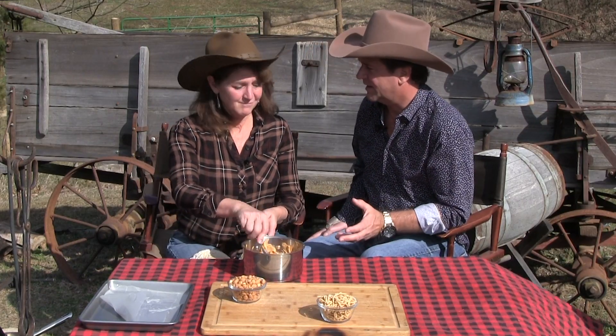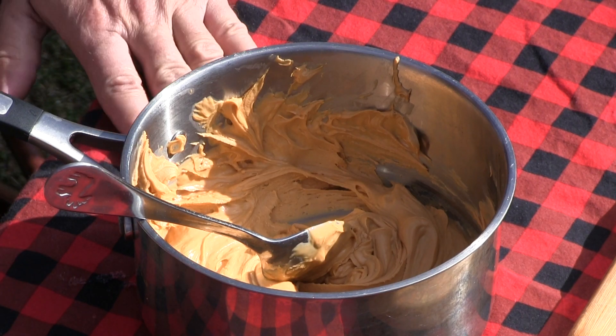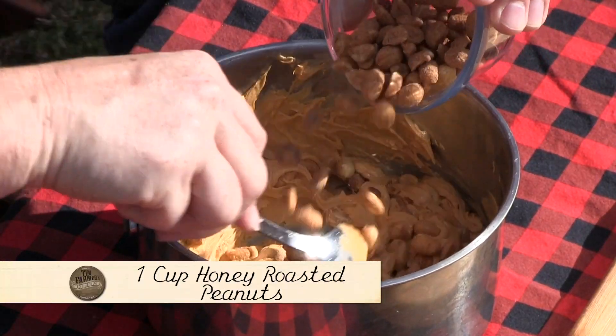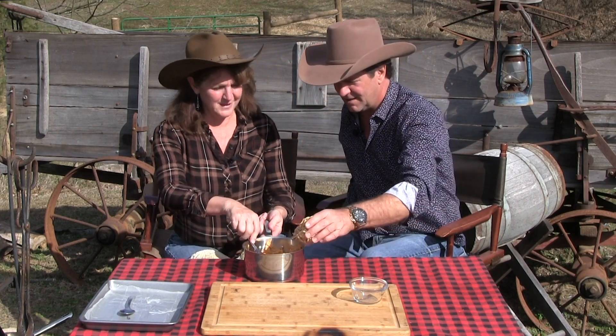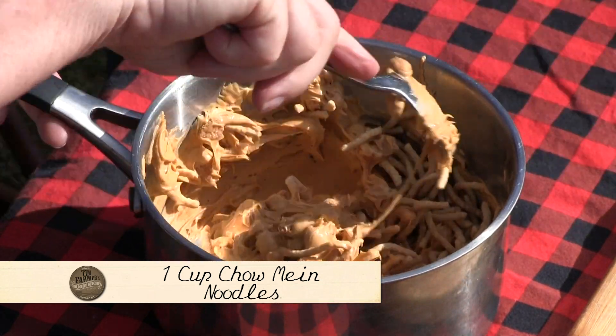This would be a fun campfire thing if you've got some kids and you want to make something that maybe their first recipe, yeah, around the campfire. We could have done white chocolate, we could do all colors, but that's gonna set up so I'm gonna go ahead and throw those in. I'm gonna crunch them up a little.